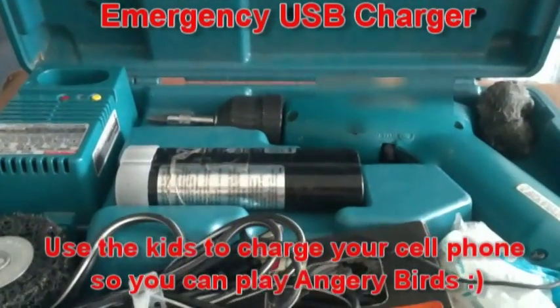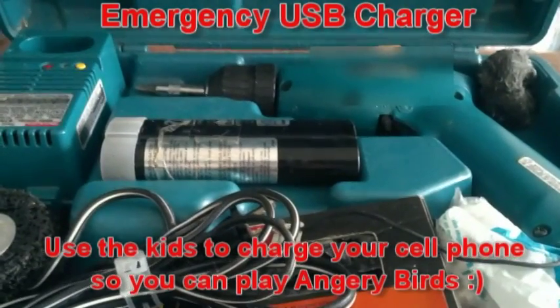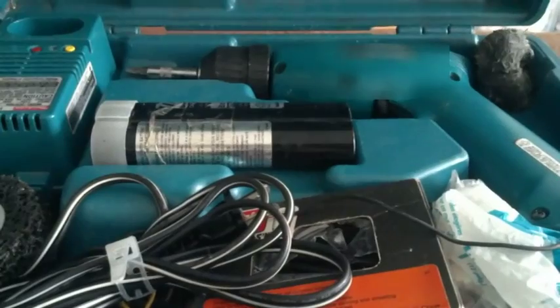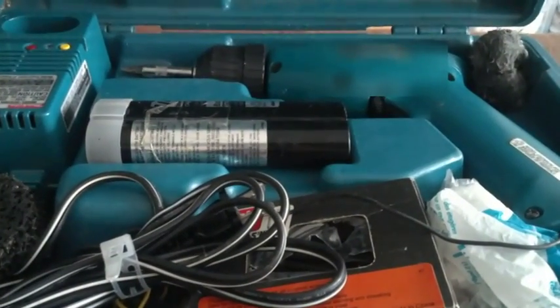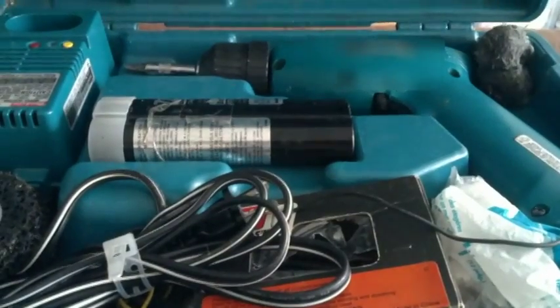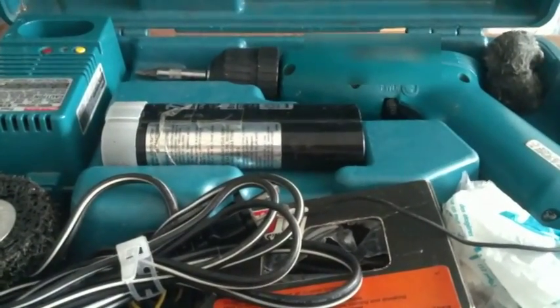Good morning, North Carolina Prepper here. I'm going to explain how to turn an old drill — a battery drill — into a small generator for charging things like cell phones and stuff. I got challenged by a friend who said I wouldn't be able to charge a cell phone if my power went out or my solar panels or battery bank went dead. I said, well, let's see.